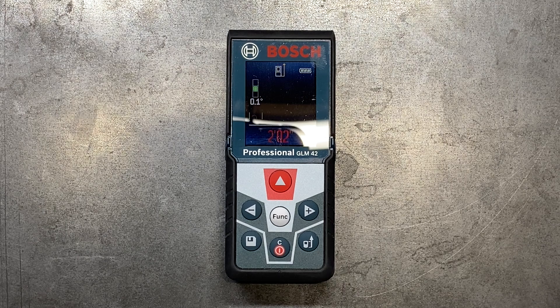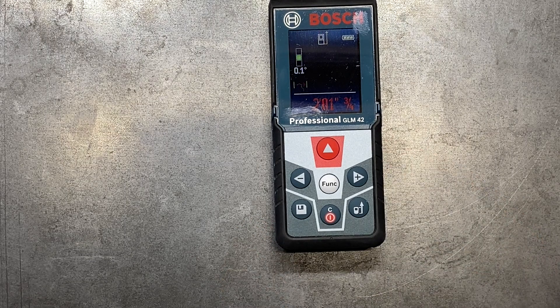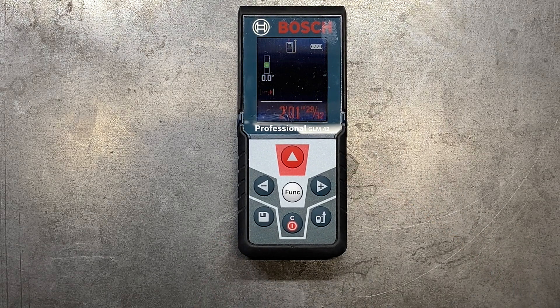My particular model is the Bosch Blaze GLM 42. This one has actually been discontinued. They've upgraded it to a 165-foot model — the new GLM 50C, if I'm not mistaken. My particular model ranges to 135 feet. You can get these ranging from about 65 feet all the way up to the really professional outdoor series that'll go up to about 400 feet, and those are going to be around the $250 range. Most of the decent ones the average person would find the most use out of, you're going to be able to get for under a hundred dollars.